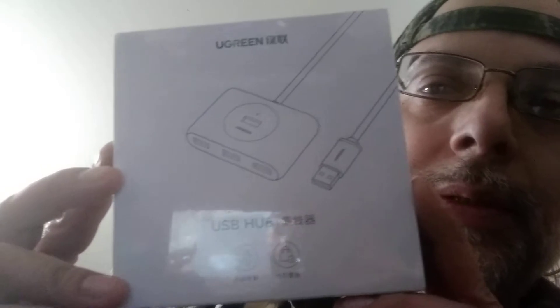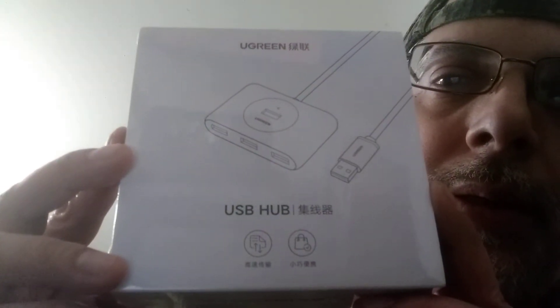Do I have it upside down? No, I don't. And it also says U Green — I thought it would. That's the front and the back. The sides — there's nothing on the sides. We're going to just slide out the box at the top.